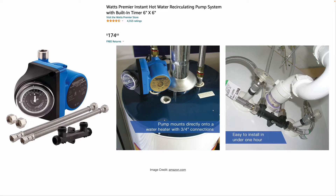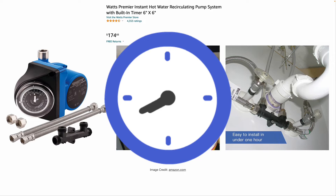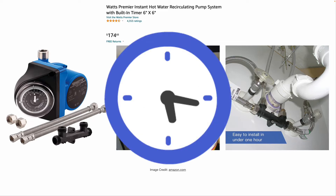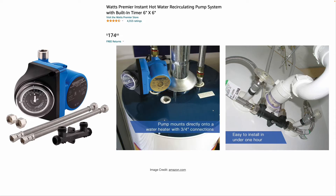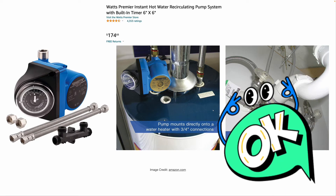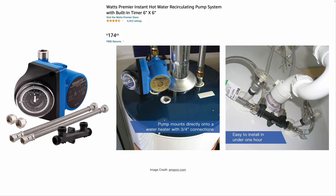You would set the timer to run during peak times that you and your family are going to be using hot water. So if you all get up at 6am to take showers, wash your hands, and brush your teeth in the morning, you could have the pump run from 5am to 7am. And in the evening, if you take showers at 8pm, you could have the pump turn on at 7:30 or 7pm and shut off at 9pm — so the pump's not running 24 hours a day, 7 days a week. It's only running during the times you know you're likely to be using hot water.